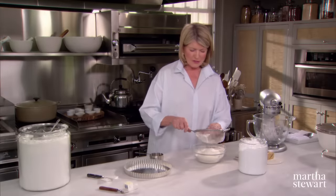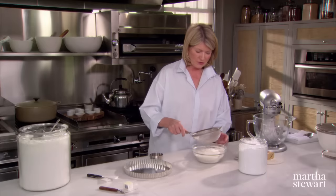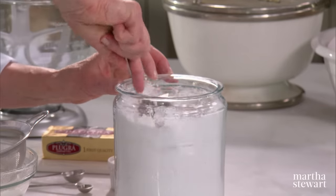And this is why you sift, because you are left with some residue that you have to push through with your fingers. And then three-quarters of a cup of confectioners, or 10x sugar.